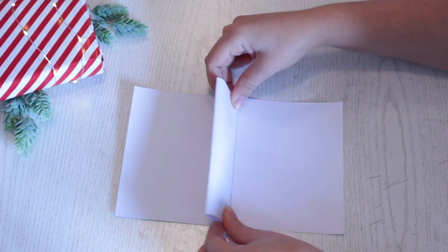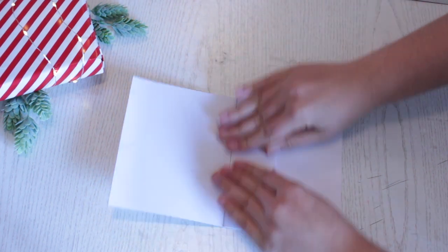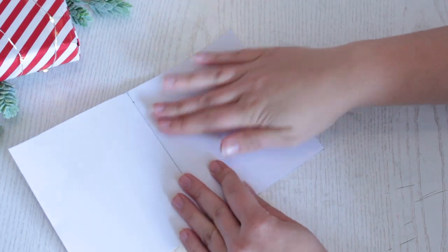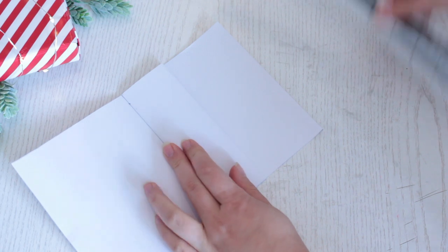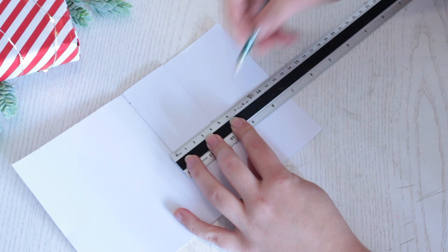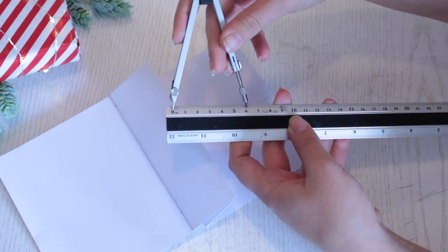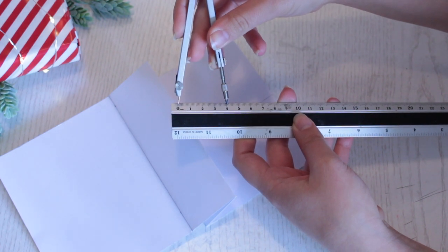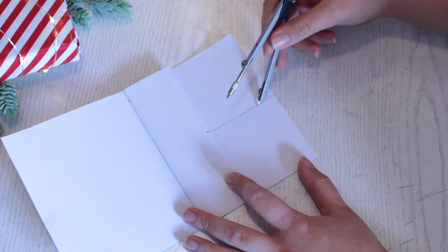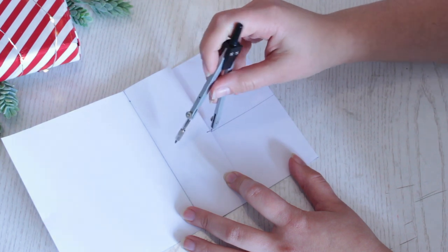Then take the middle part and fold it onto each side of the paper. The card should now look like a W. Fold the middle part onto one side, then take a ruler, find the middle, and make a mark. From this marking, make a line outward to one of the sides. Take your compass and measure 4 or 5 centimeters — you decide how far out you want to place your compass on this line. The distance on the line decides how big your half circle is going to be.